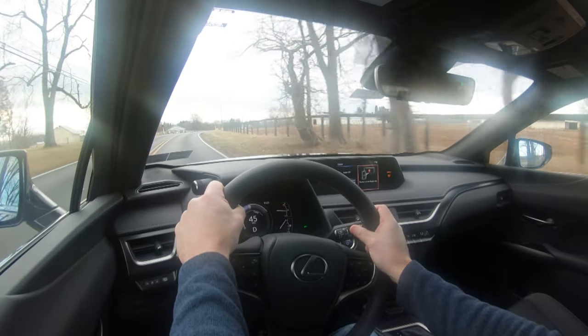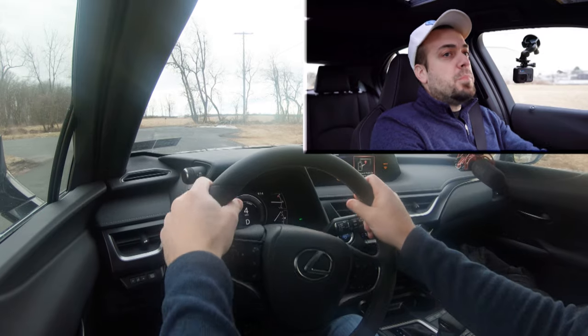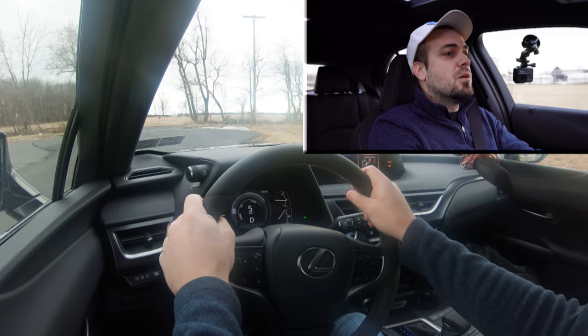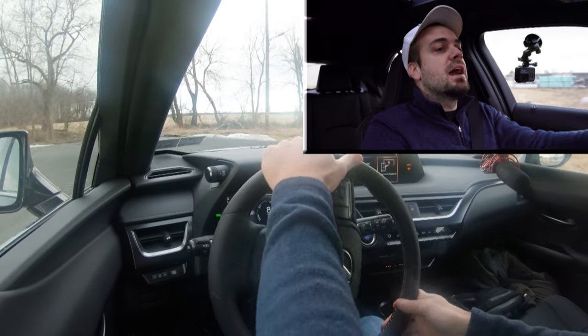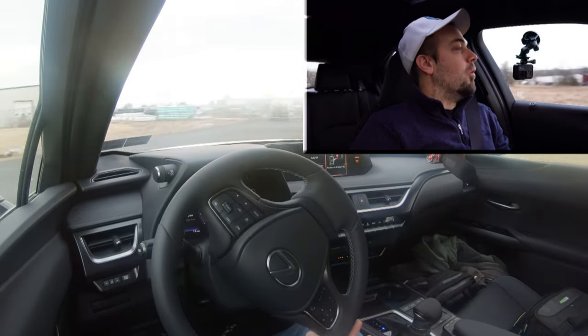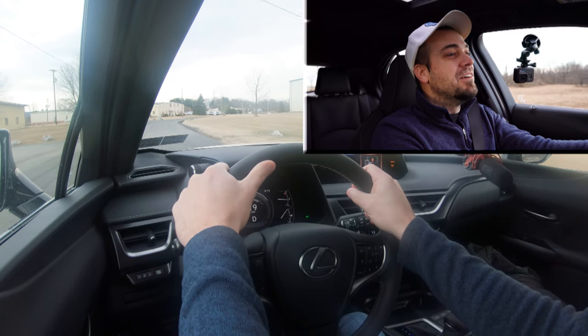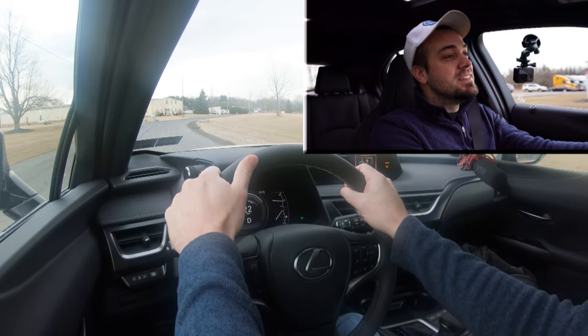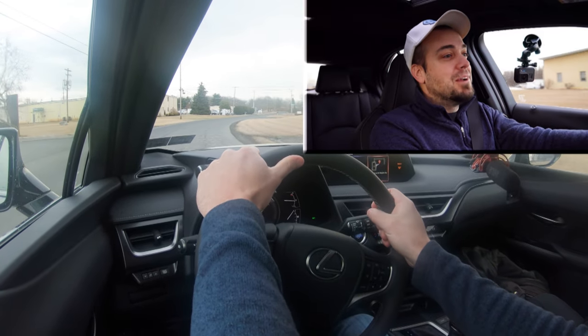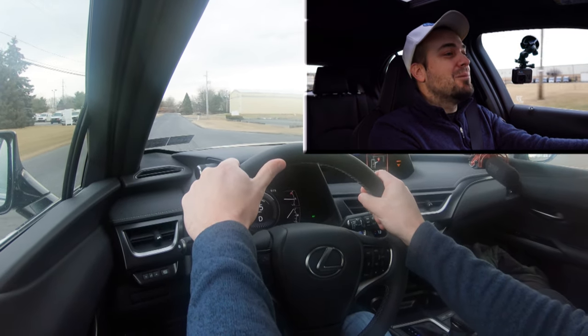Zero to 60 in 8.6 seconds isn't the quickest number, but let's put it to the test. First, though, we have a little turning radius test here in Mechanicsburg. Let's see how well we do — cut the wheel. Honestly, one of the best I've ever tested. I figured it would be good since this is a smaller vehicle, but the turning radius is amazing. Out of 600-plus cars tested, this is one of the best turning radiuses.